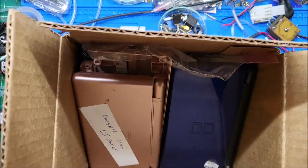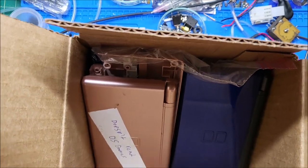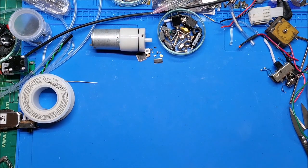Hey there YouTube, this is SGM4306, back with another video. This one you could consider it like a mail video. I received a little care package from my buddy Dustin.